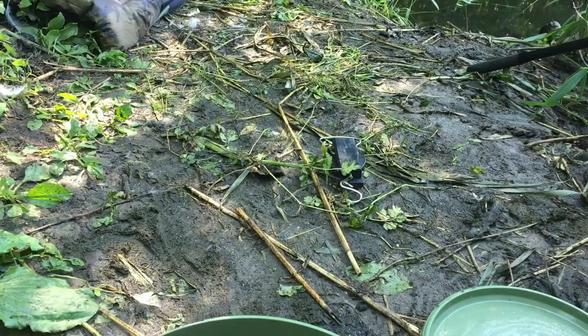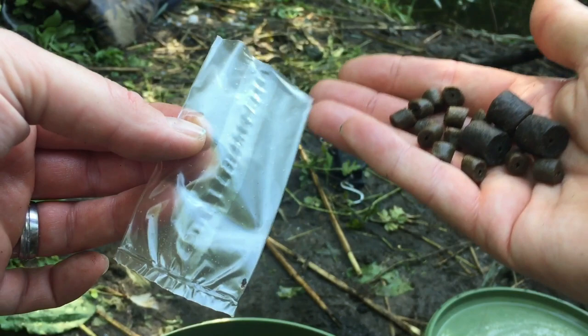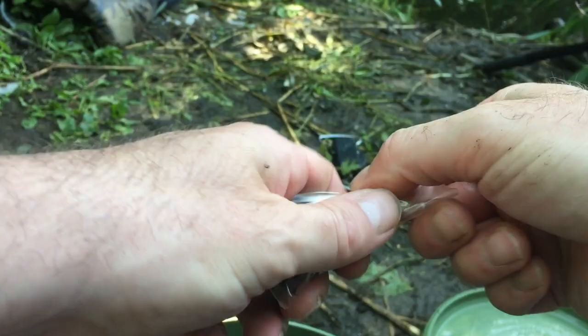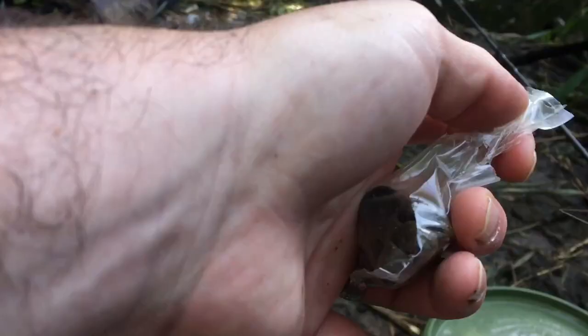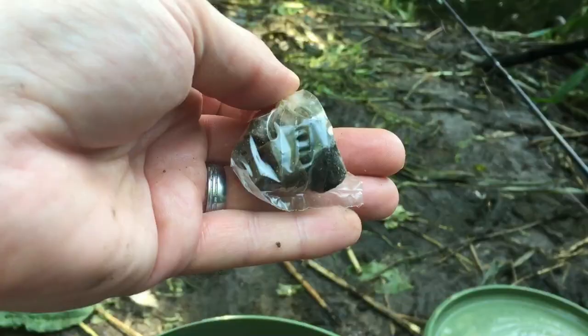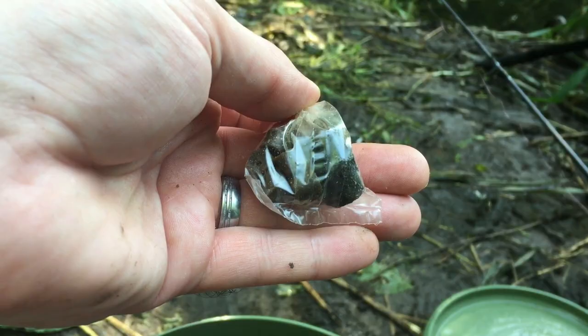We're fishing really simple tactics — a PVA bag with lots of different mixed up size pellets. Just trickle them in, get the bag like that, wrap it up, cut the excess off, twist it round, then lick up the bag. There you have it — a nice little PVA bag with different sized pellets, ready to chuck in.